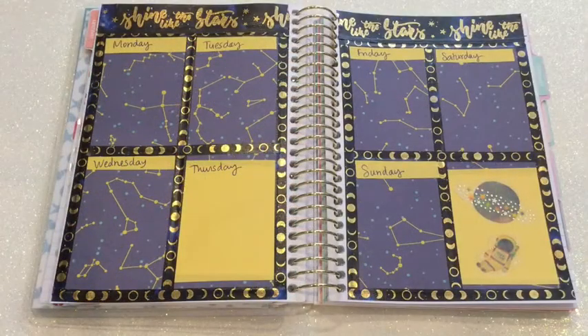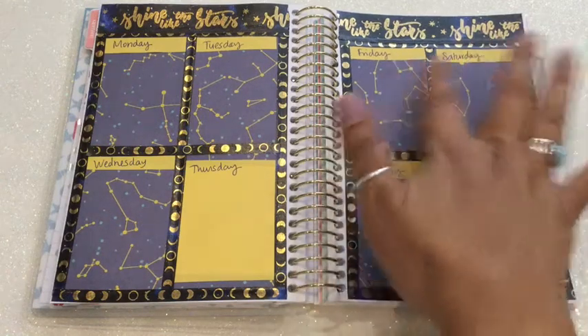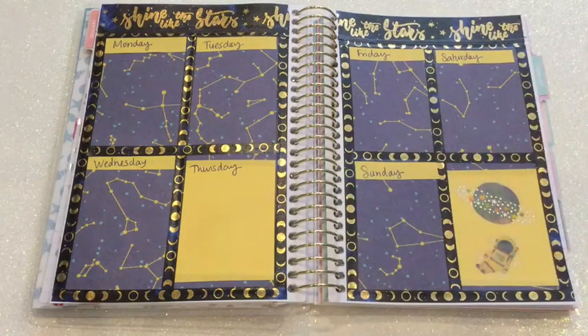Here's a final look at the finished weekly spread. I think it came out really nice. That yellow I added for the squares was a perfect touch — it needed something more and I think that was exactly what it needed. Overall I had a lot of fun putting this together. I hope you guys enjoyed this. Don't forget to give me a thumbs up and subscribe. I'll see you guys next time.